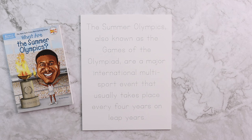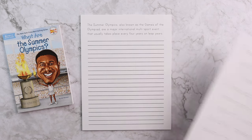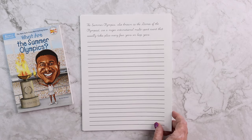Then we have copy work. This copy work is going to be either a quote from the famous person or facts about the topic. The copy work is available in tracing, print, and cursive, so you can make sure that your kids are getting that on whatever level they're on.